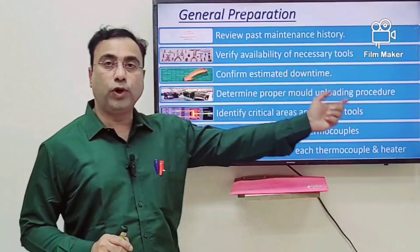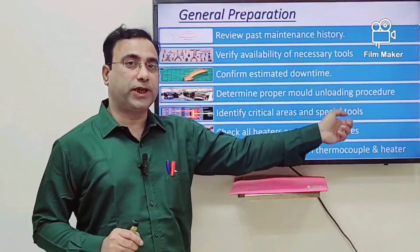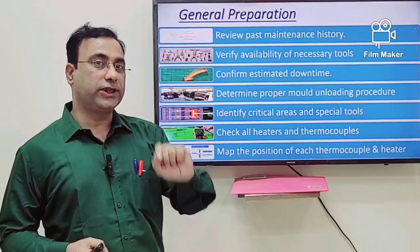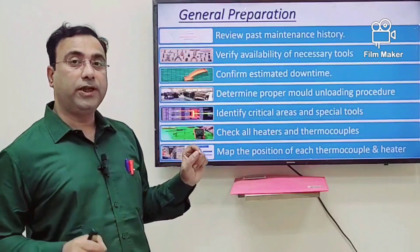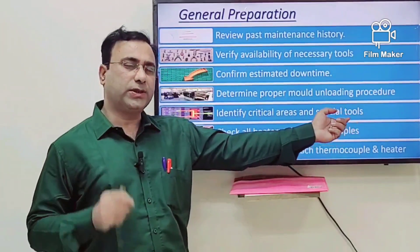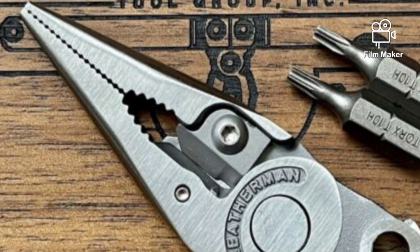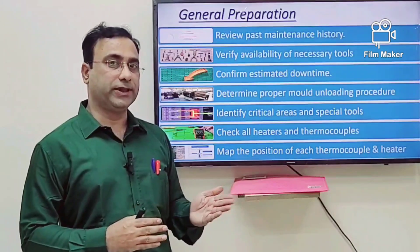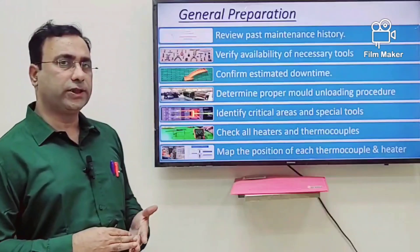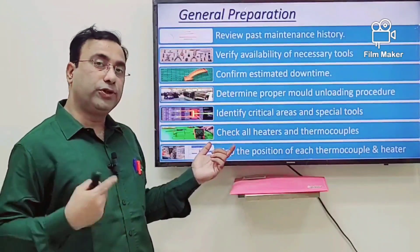Third, determine the proper mold unloading procedure — people often try to take shortcuts here, so the unloading procedure must be communicated properly to all staff involved. Then identify critical areas and special tools required specifically for that mold; these tools must be collected before you start maintenance. Otherwise searching for tools mid-process causes unnecessary delays, so all tools must be arranged before unloading the mold.